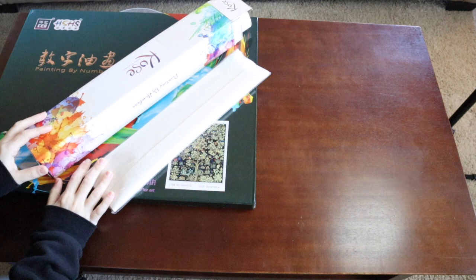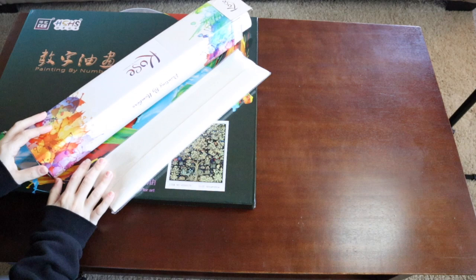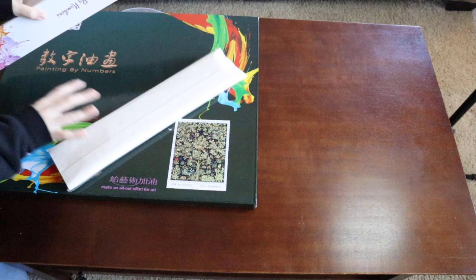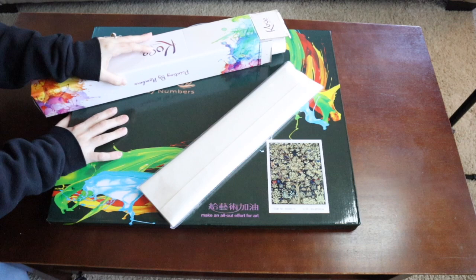I'm going to show you the three ways that most paint by number sets come in the mail so you can see the differences, and I'm going to unbox one. Here we have the three types of paint by number packaging. This one I've already opened, but these two just came in the mail yesterday. When you buy a paint by numbers it's typically going to come in one of these three types of packaging.